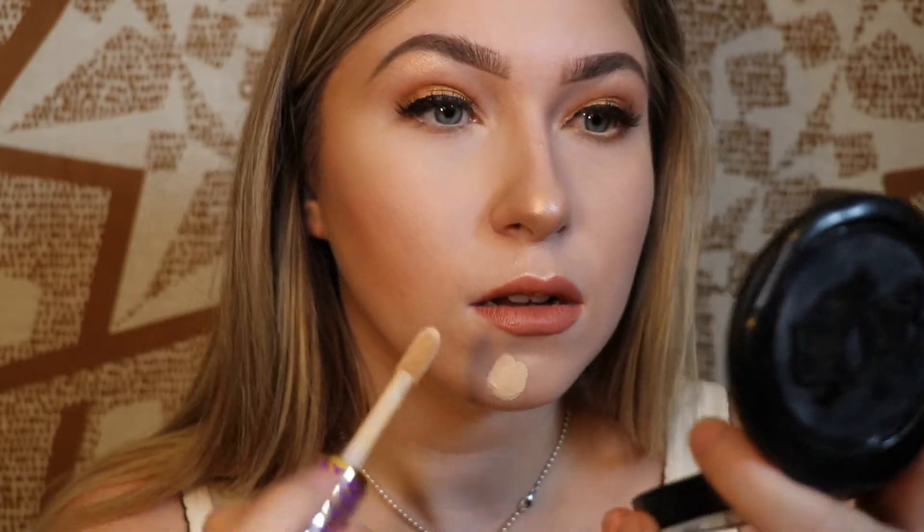Here's the side-by-side comparison — this side is the ColourPop and this side is the Tarte Shape Tape. I'm going to put on a little bottom mascara, fix my wings, complete this makeup look and I'll be right back. The Tarte Shape Tape claims to be a best-selling full coverage vegan blendable concealer that instantly brightens, smooths, and shapes skin — and it definitely does that. It's still by far my favorite concealer.